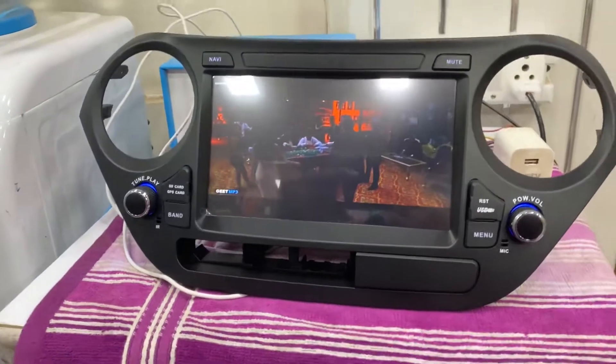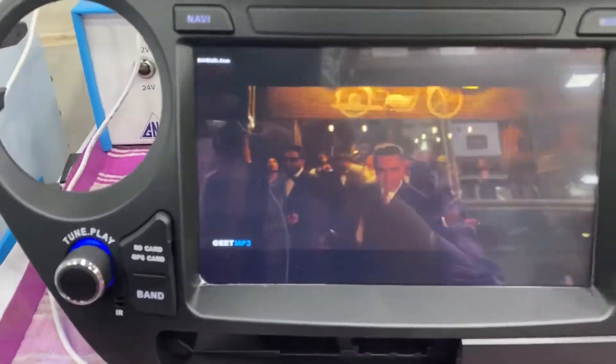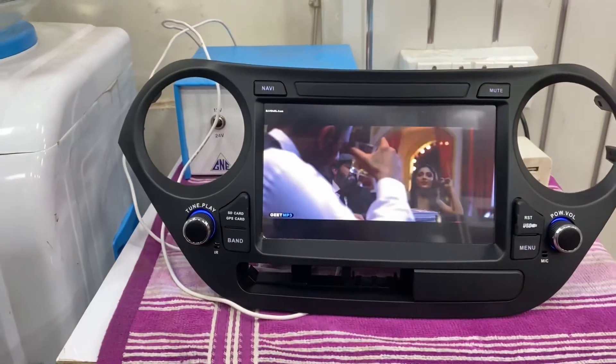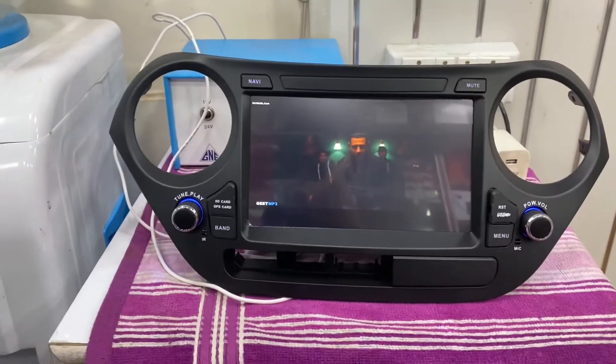This is 100% OEM stereo, not coming to India due to the security regulations of the transport department of India. But we have got you covered — we have imported this item for premium customers on your demand only.